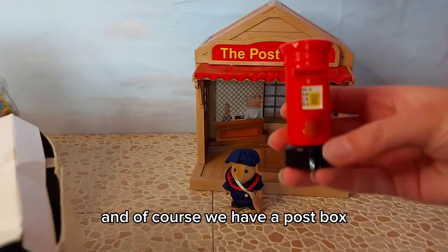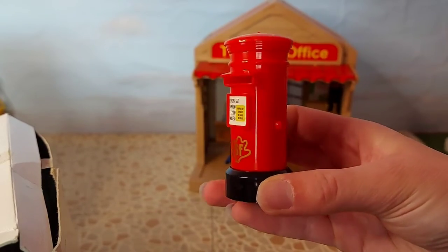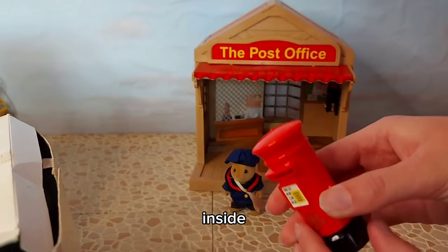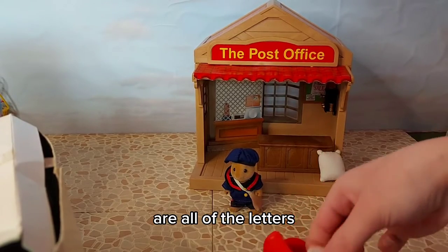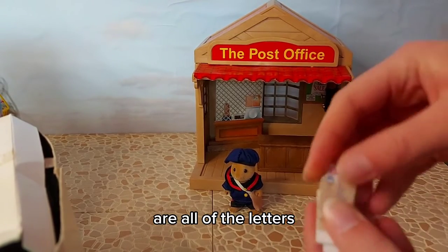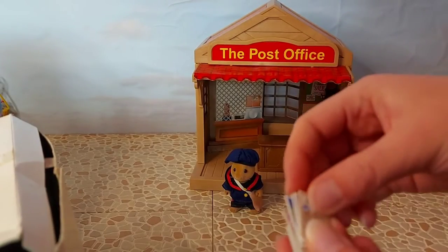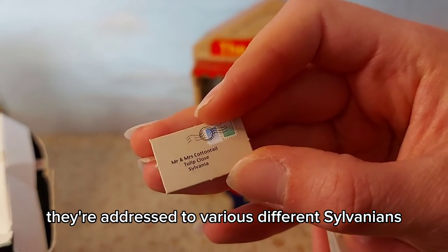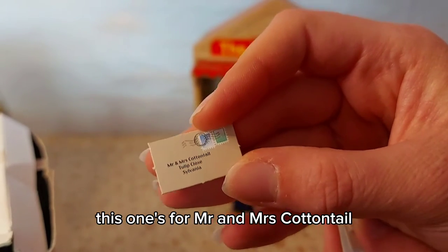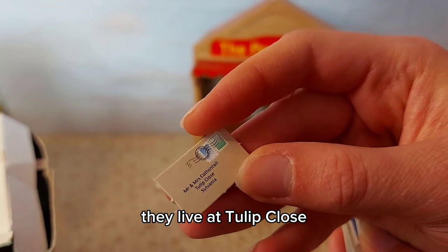And of course we have a post box. Inside there are all of the letters - we've got envelopes. You can see they're addressed to various different Sylvanians - this one's for Mr and Mrs Cottontail and they live at Tulip Close.